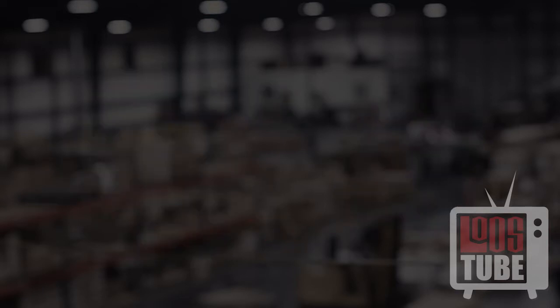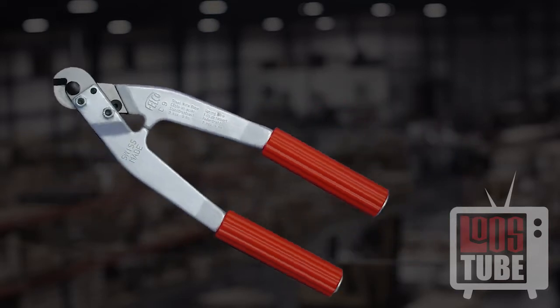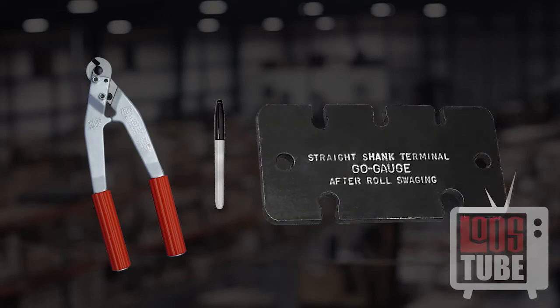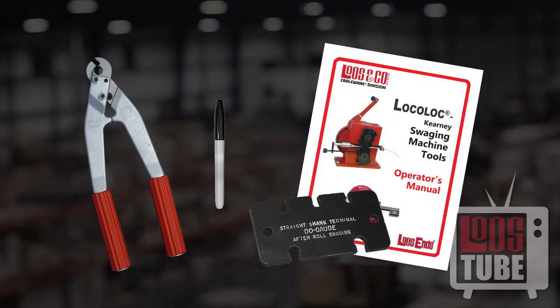For swaging straight shanks, you will need a high-quality cable cutter, a permanent marker, an attribute gauge, and your included instruction manual.